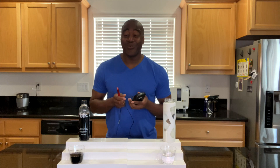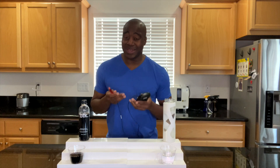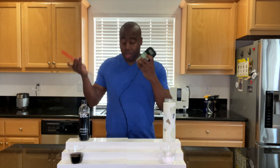We're going to test that using this ORP meter. ORP stands for oxidative reduction potential, and we're going to test for the potential to reduce oxidation. If we see a positive number, we know that's creating rust and aging within the body. However, if we see a negative number, we know that is antioxidant, it's anti-inflammatory, and it's going to be great for our health.